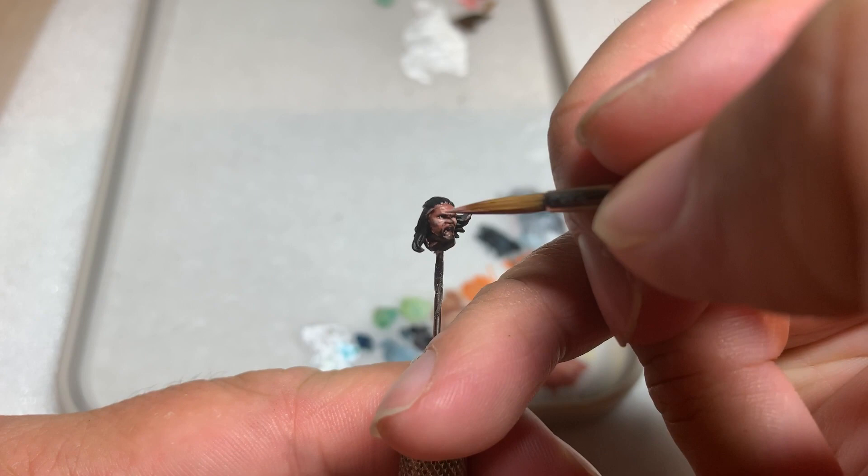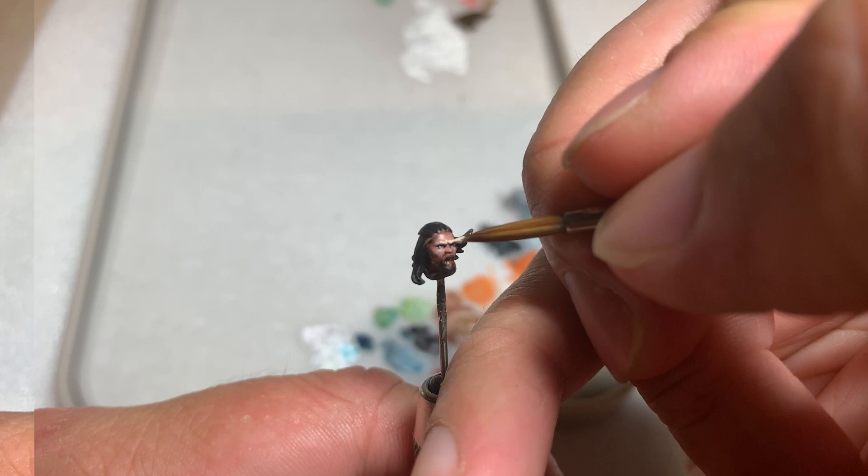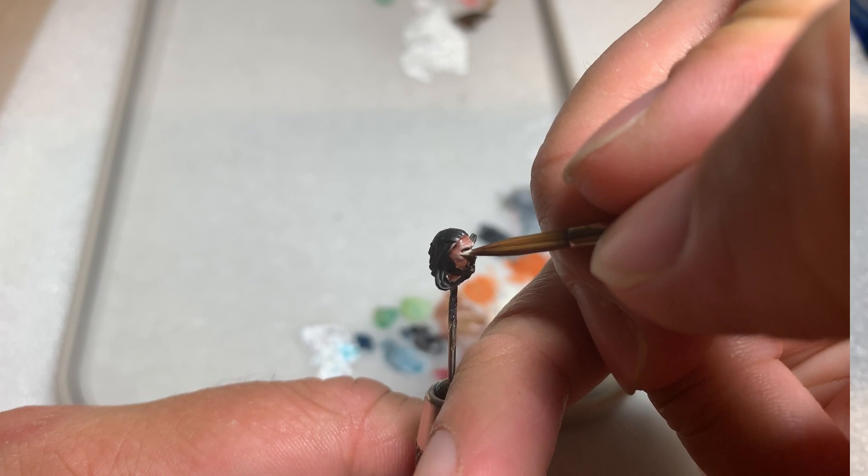The highlight areas would be the tip of the nose, the bottom of the forehead, and the top of the cheeks. Make sure to highlight the neck as well. To take it a step further, I did a second highlight of pure Wraithbone on the most raised areas.